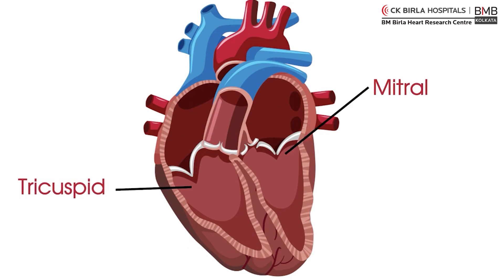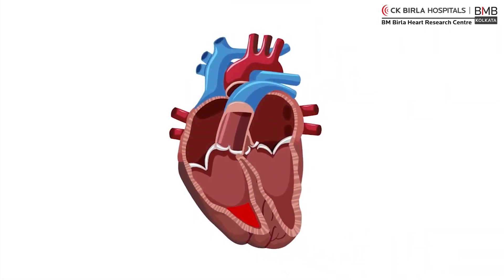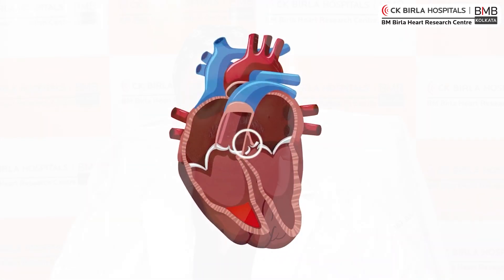As we all know, there are four valves in the heart, two of which are semi-lunar valves which do not need anything. The other two valves, that is the bicuspid and the tricuspid valves, they tend to dilate over a period of time in kinds of pathological diseases, or even functionally secondary to other valvular diseases. These valves' annulus, or the ring where the valves are attached, tends to dilate. To repair these valves, we do a procedure called annuloplasty.